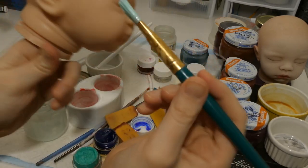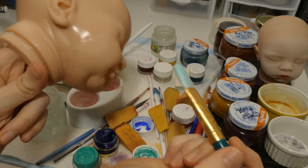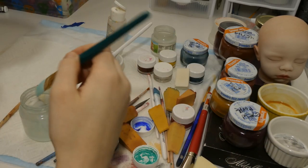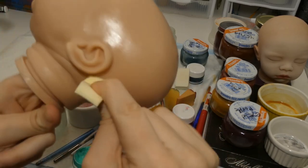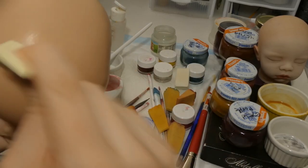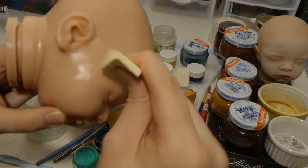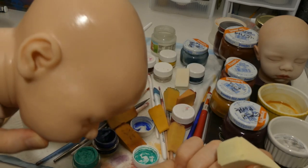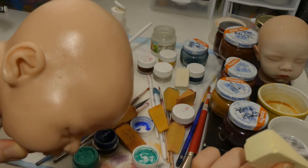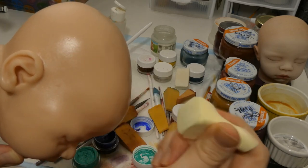That video stopped because there's apparently a limit on how long a video can be on my camera — I didn't know that, so now I know. I'm still just painting the parts I haven't gotten to yet and pouncing, making sure it's evenly distributed. You can kind of tell: there are shiny paint lines, and then once you pounce over it you can see the sponge texture on it instead of the paintbrush lines.